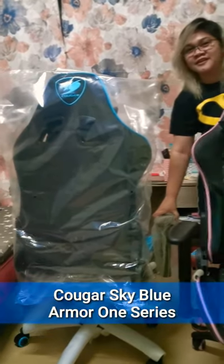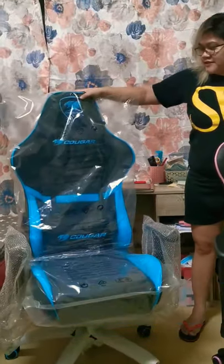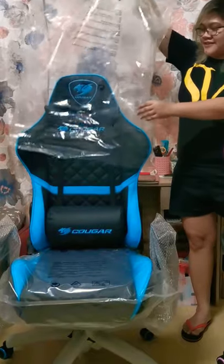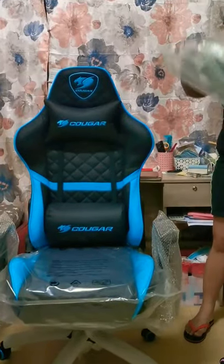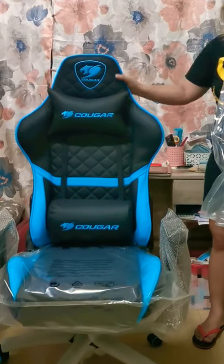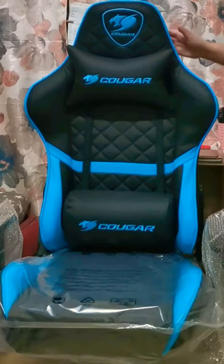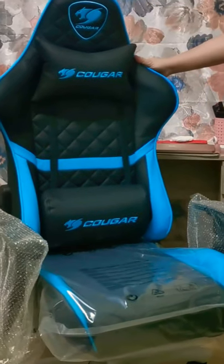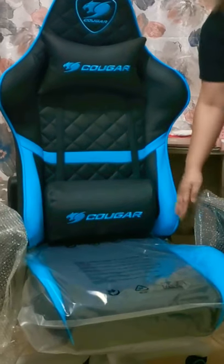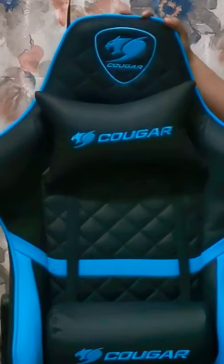Here is the Cougar Armour 1 series sky blue. I had to keep the plastic on because a friend of mine requested to have it assembled before she picks it up tomorrow, so I'm sorry I cannot take out all the plastic. What I noticed about this version is that the sides are not suede — it's more pure leather and more manly.